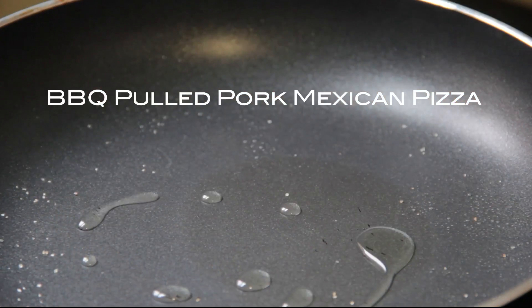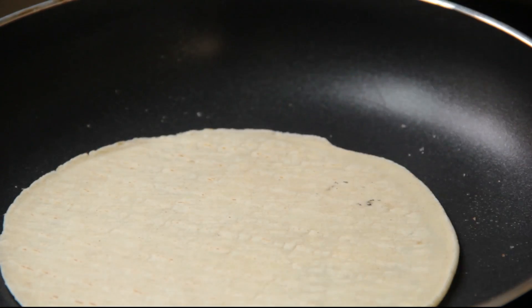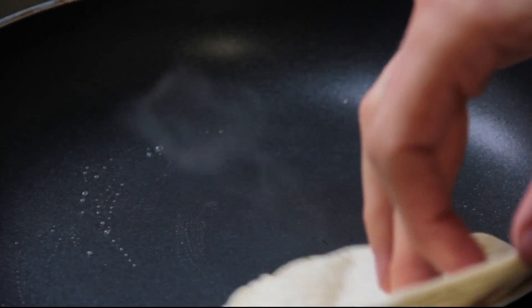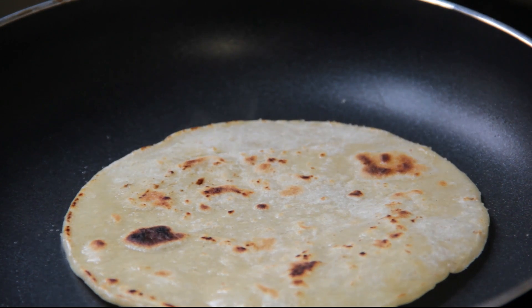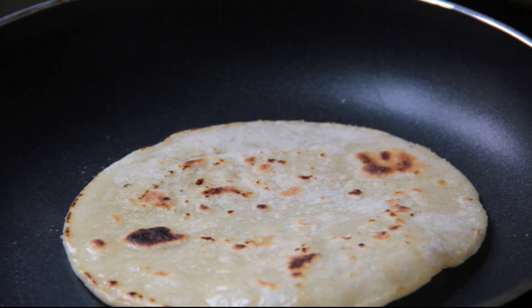I'm going to put a little oil in the pan, a little canola, and then you just fry these guys. They're corn tortillas, so this thing's puffing up nice and well. Check that out. Hit with a little bit more oil, flip it over, and at this point you can just hit it with some salt. Just give it a little zip.